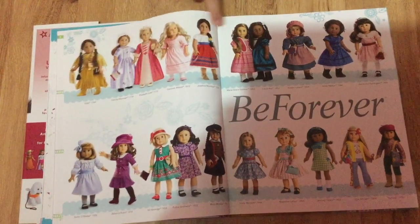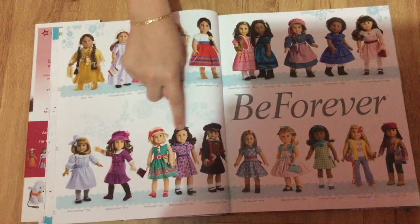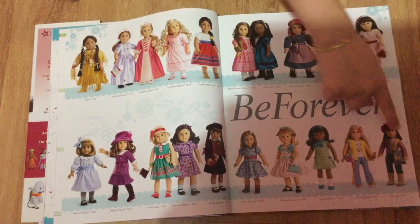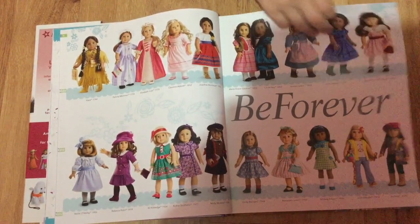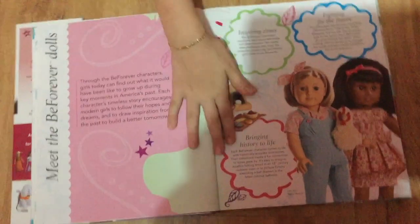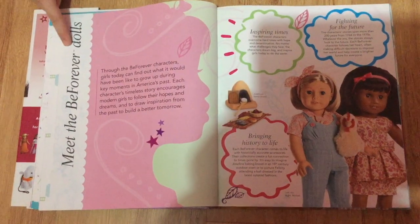This is the BeForever line and it shows all of the dolls. My favorite two are Julie and Ivy. Here it talks about the story of BeForever and why they made dolls from a long time ago.